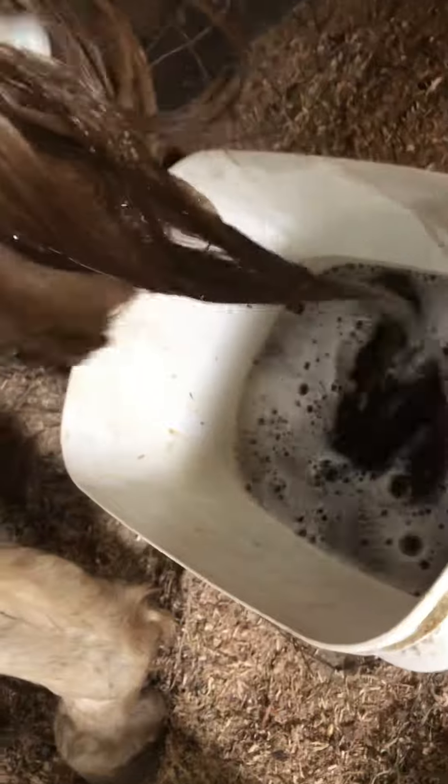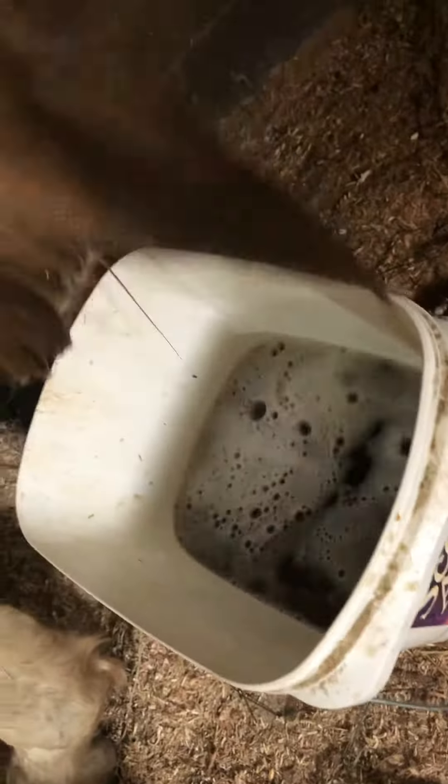It definitely released all the crud that was on her tail and it's starting to lighten a little bit. I was going to use hydrogen peroxide, but my husband wanted to see how this works. So if it works, he gets all the kudos and I guess a percentage of the horse tail cleaner sales.